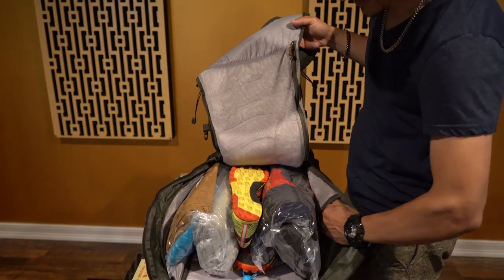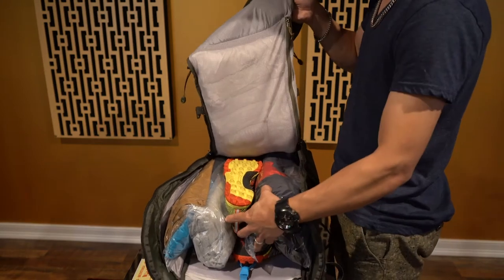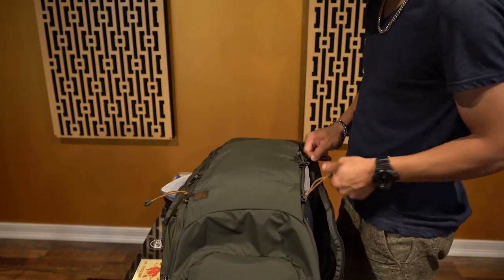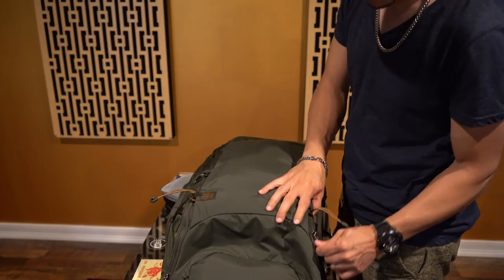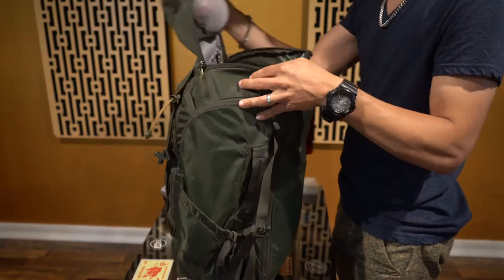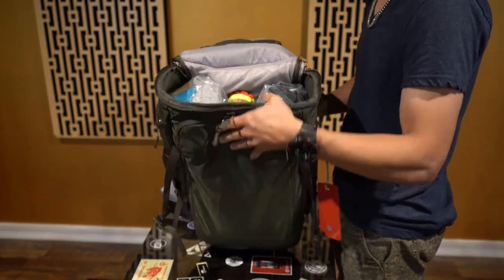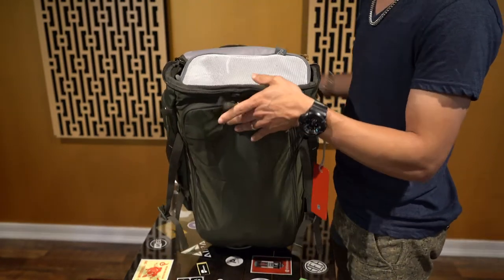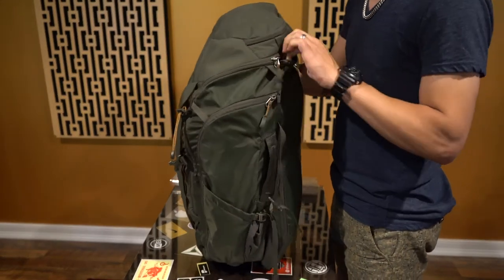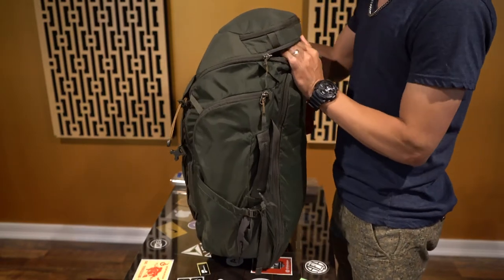There are also compartments on the side of the main section which lead to the external portions I showed you earlier. Now I zip it right up and I'm good to go. If I just need to access something quickly, I can open it halfway and get right to what I need, then put it right back on top and zip it up.